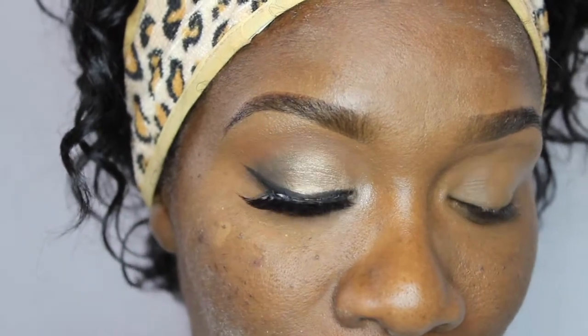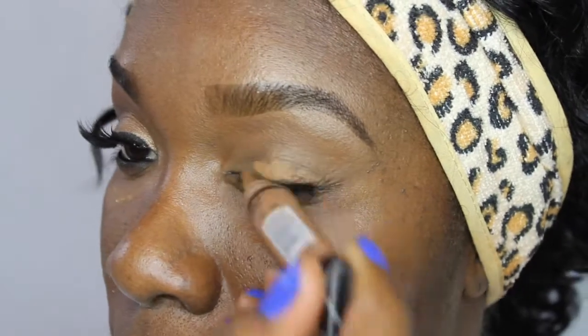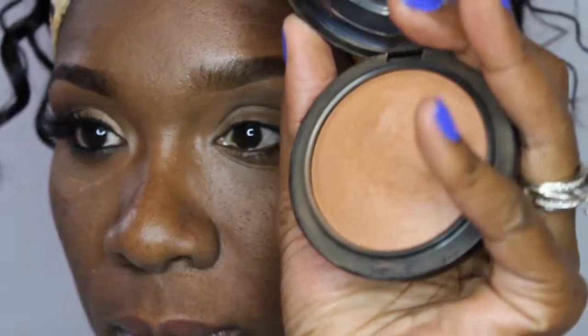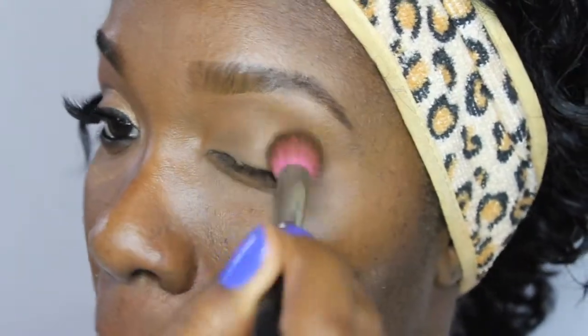I am starting with my face already primed. I use the Becca Evermat Poreless Priming Perfector and also the Smashbox Photo Finish Foundation Primer, which kind of leaves a white cast on your face. We are going to be working on the right eye. I am starting with the LA Girl Pro Concealer in Beautiful Bronze, blending it out with a Beauty Blender, and setting that with the MSF in Deep Dark Matte Mineralize Skin Finish using a Sedona Lace 217 brush.